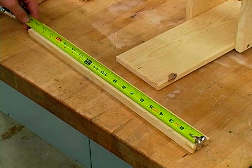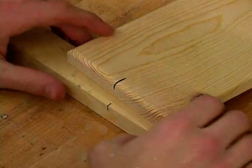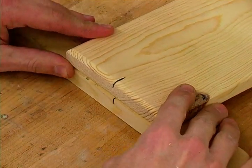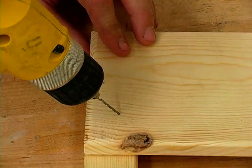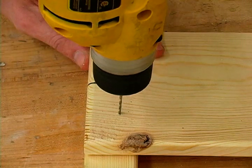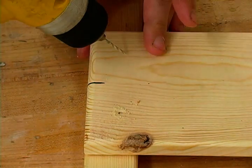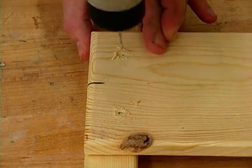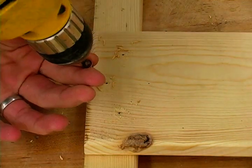I'm also going to find the center of my cleat and then I'm going to line up those two marks with each other. Next I'm going to drill a couple pilot holes and install a few screws.